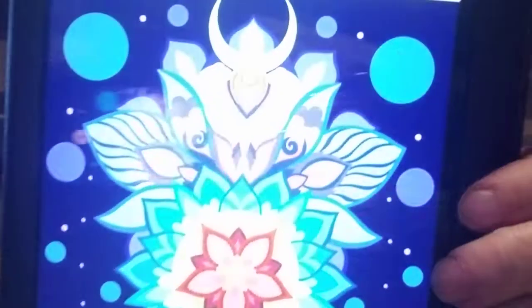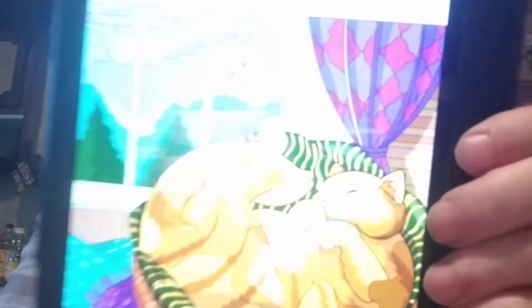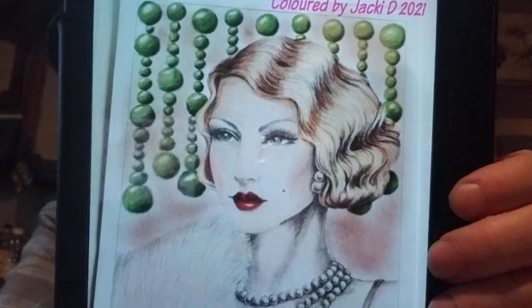Here's one that Joy did. And here's one from Jackie Daniels — she colored that with Crayola colored pencils and eyeshadow was used for the background. That's a good job on that.